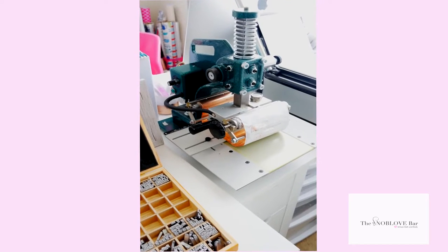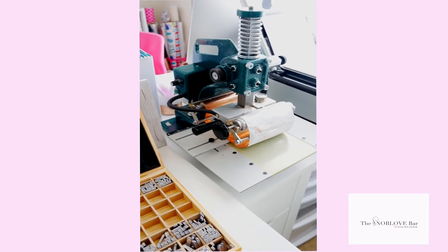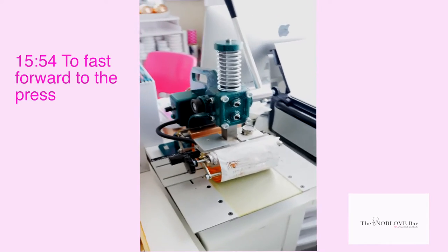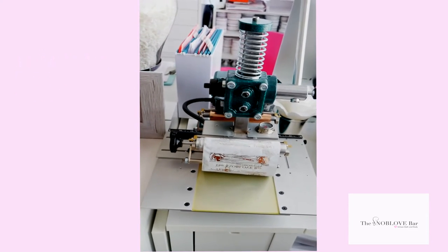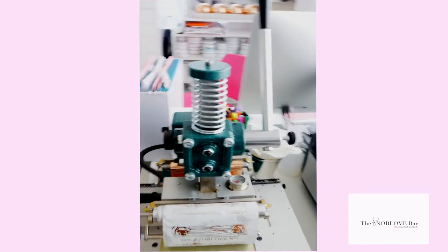The boxes come blank and then I press my logo on them. If you're interested in seeing how I do that, stay tuned. So here is my machine — I wanted to give you an overview and then we'll actually do a press. Here is my foil machine, which can perform small to medium jobs.